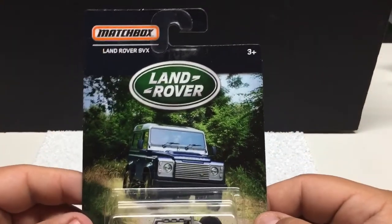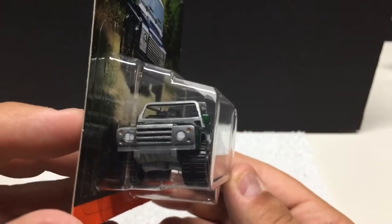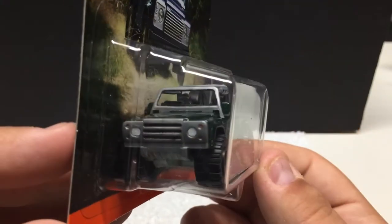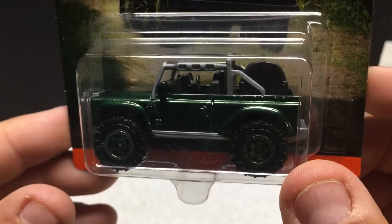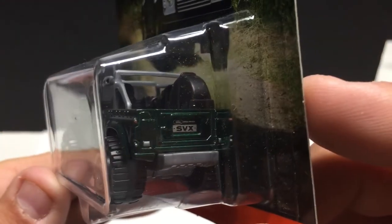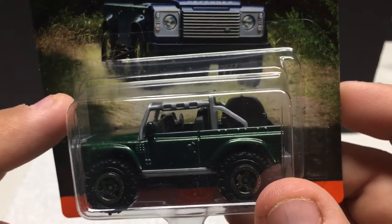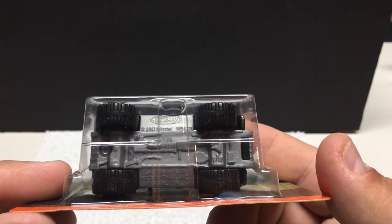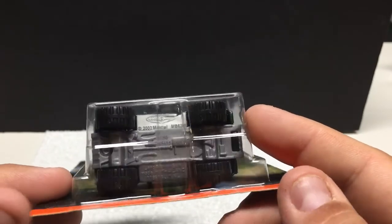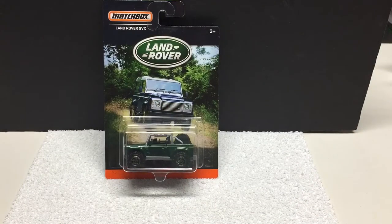The last one in this set and probably my favorite: the Land Rover SVX. Pretty cool little off-road vehicle — I like the styling on this one. It kind of resembles almost a Ford Bronco, which I quite like. Headlights, taillights, signals, a nice dark green finish with matching rims. Got the SVX for the license plate, skid plates, and the spare tire. Good attention to detail on the interior since it's all open — you can see it's right-hand drive, which tells you where these were meant to be sold. Metal body, plastic base, big tires on these. If you like Land Rover or off-road vehicles, it's a neat little set. 2016 release — they will cost you about double the price of a standard Matchbox or Hot Wheel.